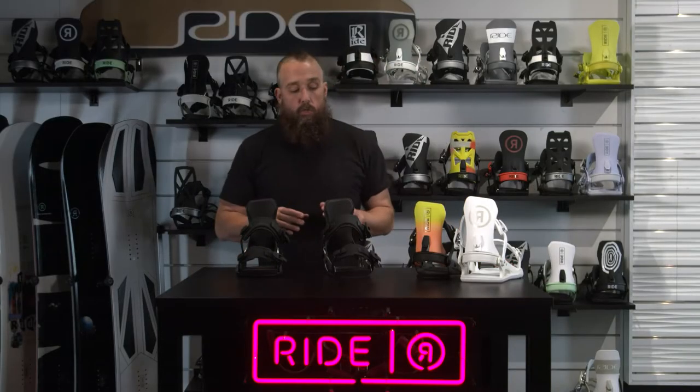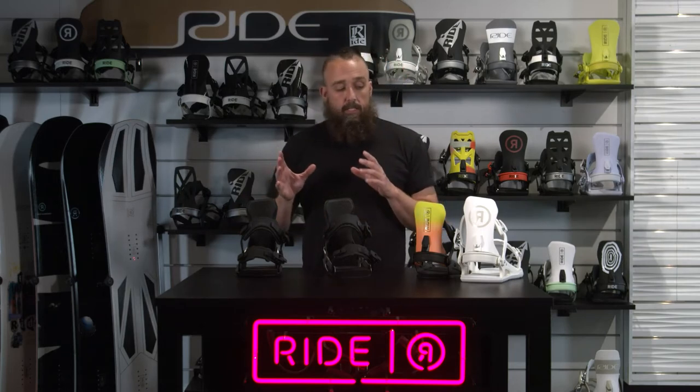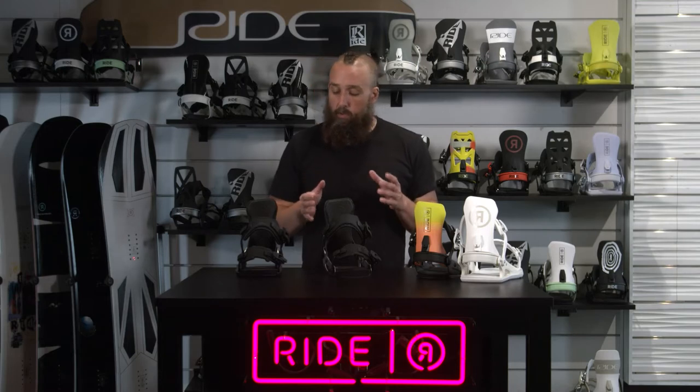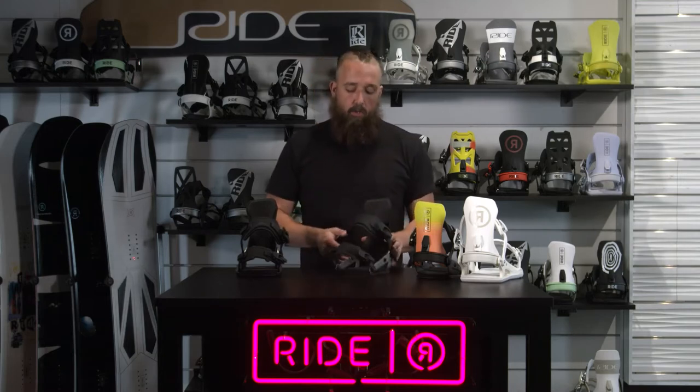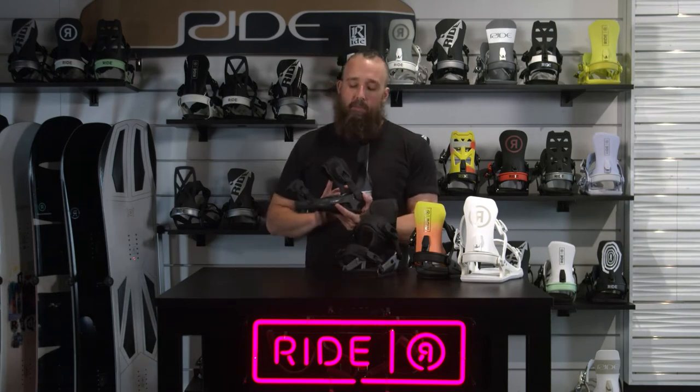All new for 21-22, the A9 and the C9 bindings. The A9 and the C9 are going to share all the same features besides the base tray. The A9 will have the aluminum base tray, and the C9 will have the composite base tray.